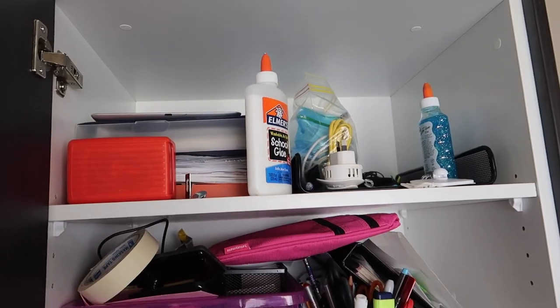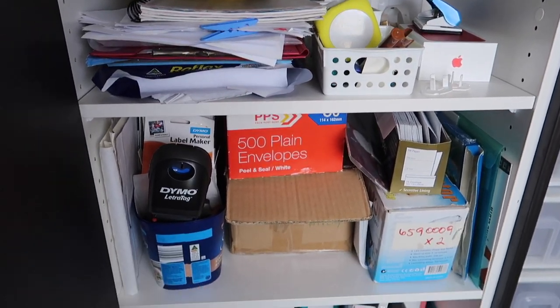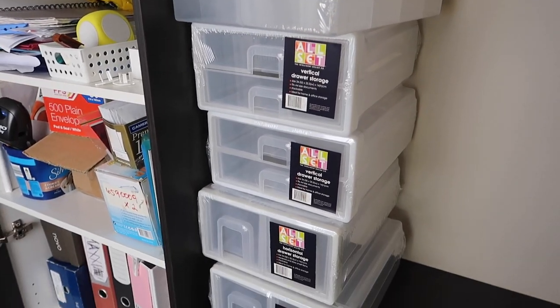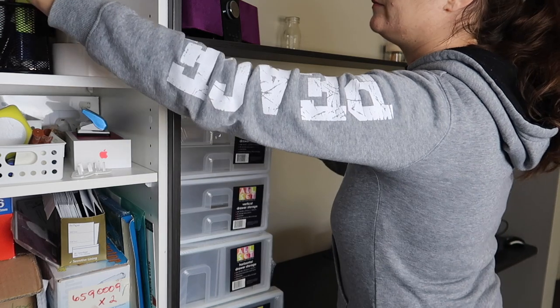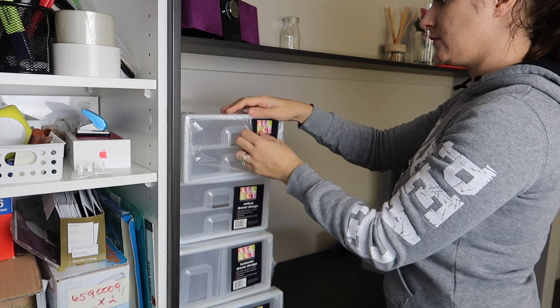If you love satisfying before-and-after videos, check out this before. This is our stationary cupboard — it's just not working. I've got a tub up there with scissors, tape, and things like that, but I just can't find them easily. The containers I'm going to be using are these Allset ones from Bunnings.